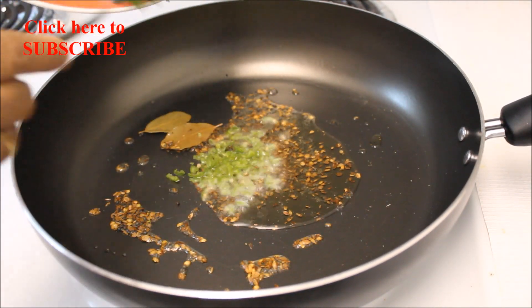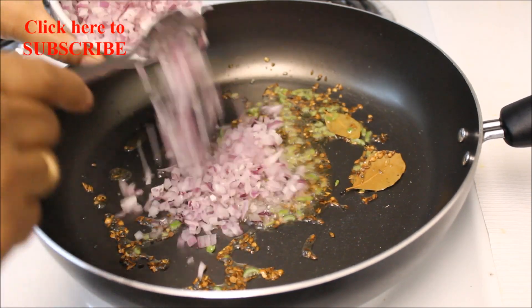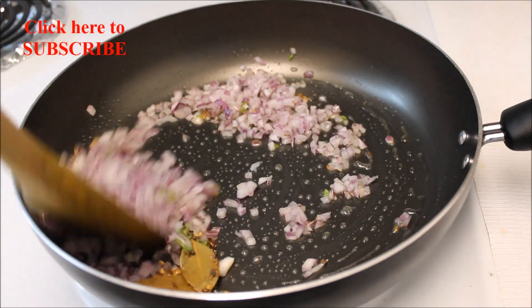Add two finely chopped green chilies and stir again. Add one finely chopped red onion and sauté for about three minutes until it turns translucent.